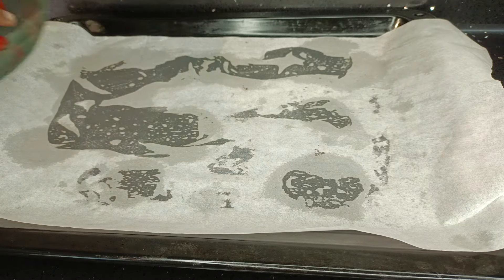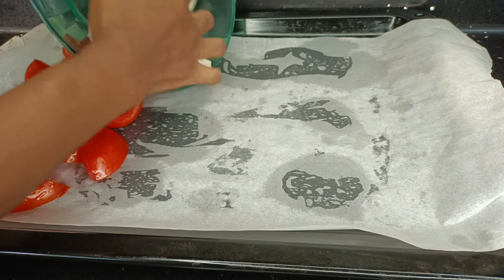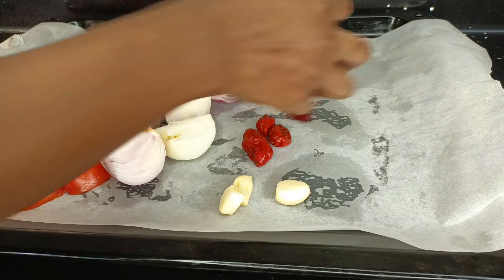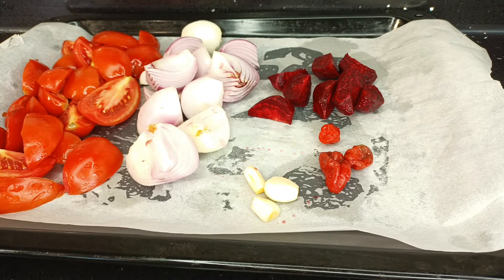I'll begin by pouring all my vegetables onto my baking tray. I have some tomatoes, some onions, some scotch bonnet pepper, garlic, and I'm also going to add some beetroot. I would have added ginger but I already have ginger paste in the fridge, so I did not need to add any fresh ginger here.